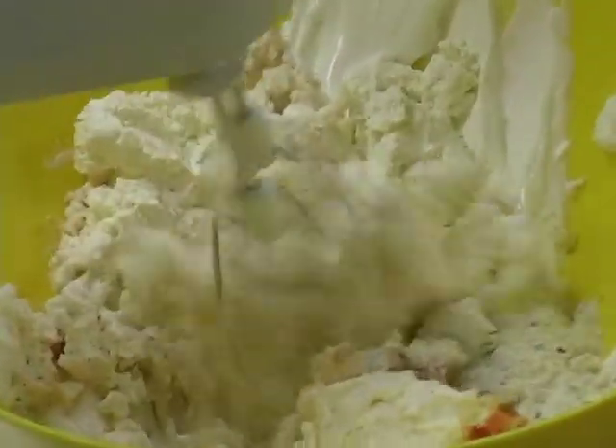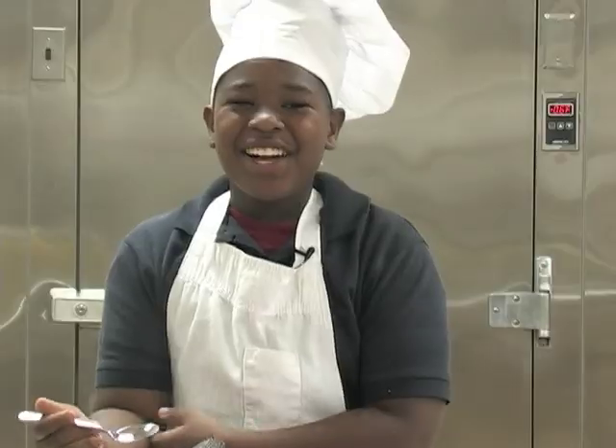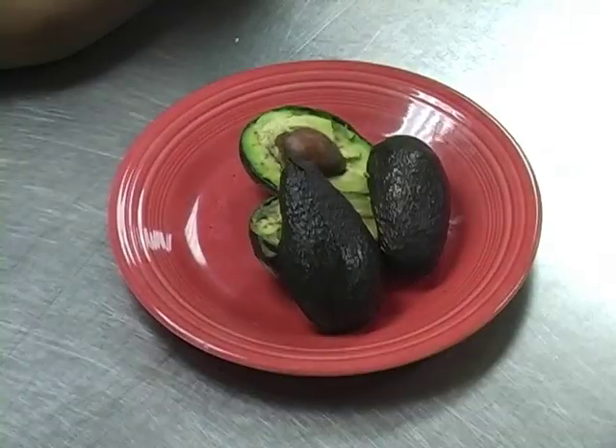Mix them, mix them, mix them. I have two delicious avocados from Mexico. Here comes the big moment — I'm going to scoop the creaminess out of the avocado.